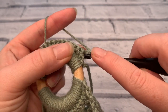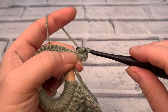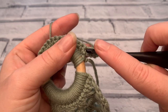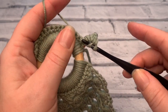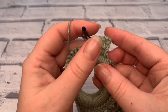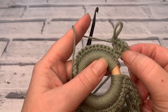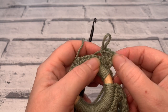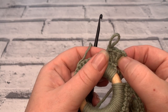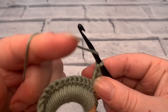For the second treble crochet: yarn over the hook, insert the hook into that same stitch again, yarn over to bring a loop up, yarn over, pull through two, yarn over, pull through two. For the third: yarn over, work into that same stitch again, yarn over, pull through, pull through two, pull through two. So what we have here is a chain four — which counts as one treble crochet and creates a chain space — and then three treble crochets making our granny stitch. To finish this part, before moving on, we're going to chain one.